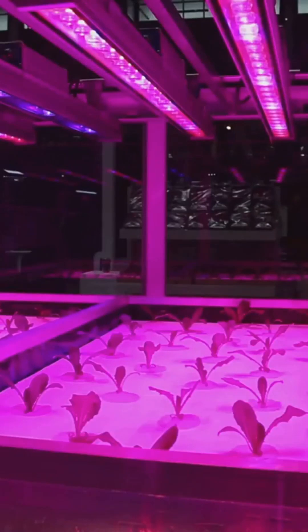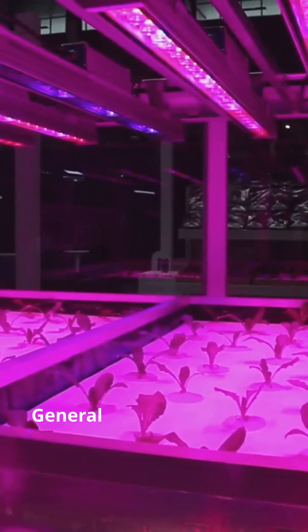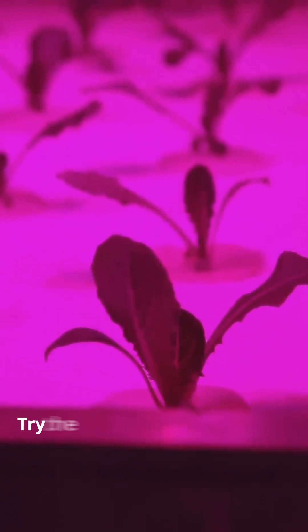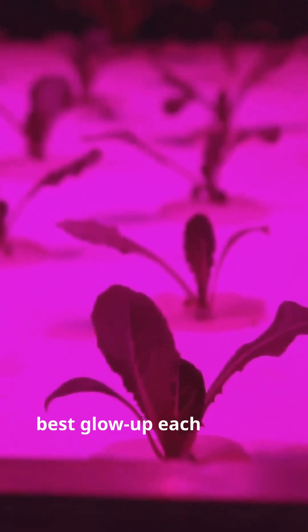Here's what made the difference: Vipar Spectra P1000 LED, Hydro Starter Kit, General Hydroponics Flora Series. Your herbs deserve better lighting — so do your taste buds. Try the same setup and tag us at Herb and House and Garden. We'll feature the best glow up each month.